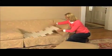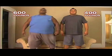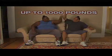We placed Furniture Fix under this old couch. Can it support the weight of a 400-pound sumo wrestler? How about a 600-pound wrestler? No problem! Furniture Fix is strong enough to support up to 1,000 pounds.